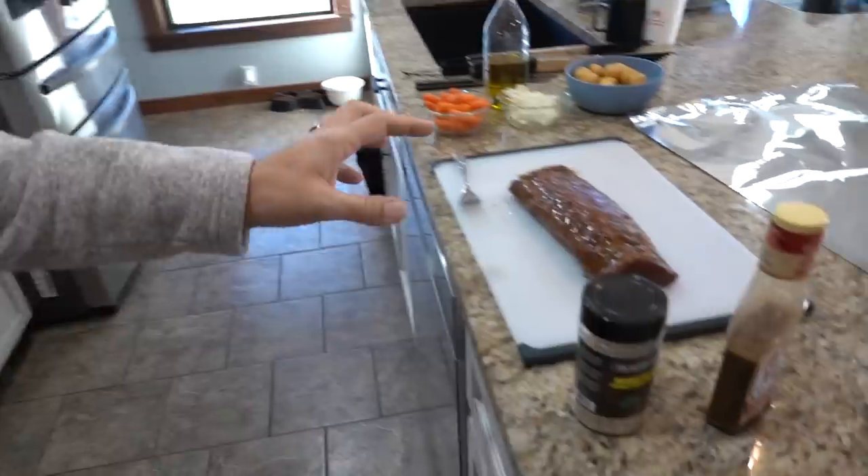My deer backstrap has been marinating for the last couple hours. I got it out of the refrigerator and we're going to season it up. As far as the marinade goes, use whatever you like — I'm not real picky. This was Lowry's Steak and Chop with garlic and cracked black pepper, and then I'm going to season this backstrap with some steak and burger seasoning. We're going to cook it not over direct heat for probably an hour and a half to two hours, get it up to 125 degrees internal temperature.